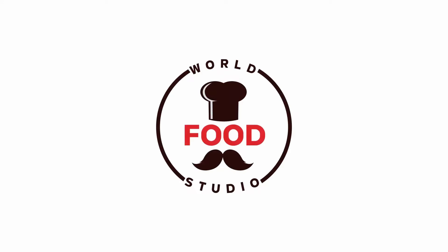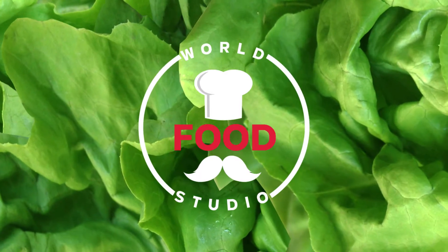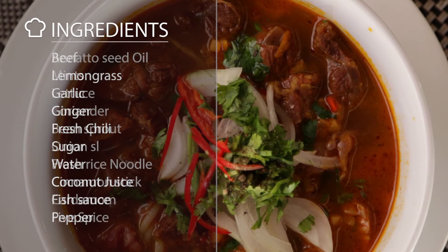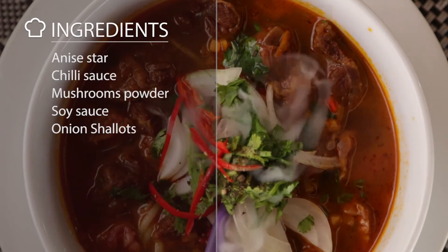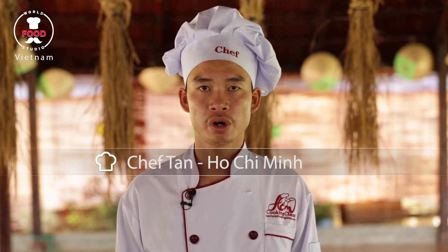Let's do it. Hi everyone, my name is Chef Thanh. Welcome to the World Food Studio. Today I would like to introduce you to the famous dishes in the South of Vietnam — that's called spicy beef noodle soup.